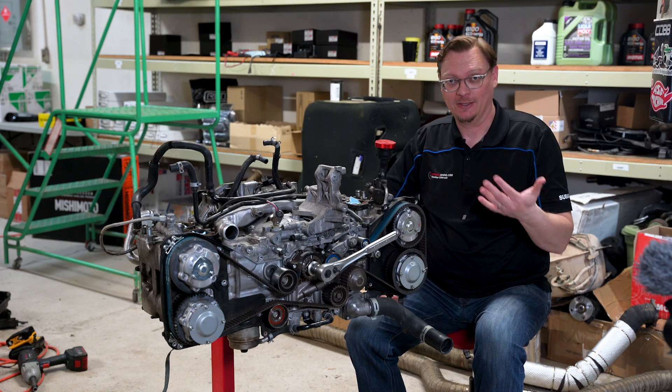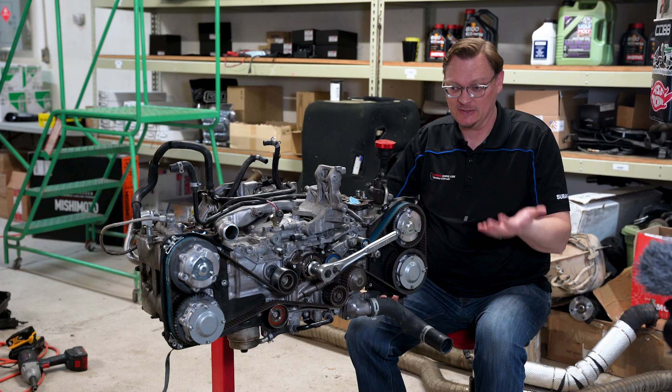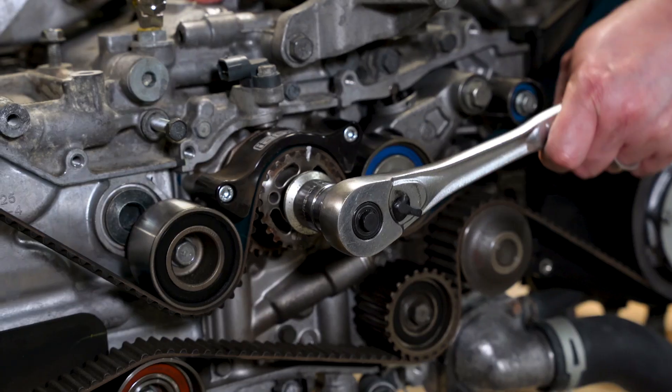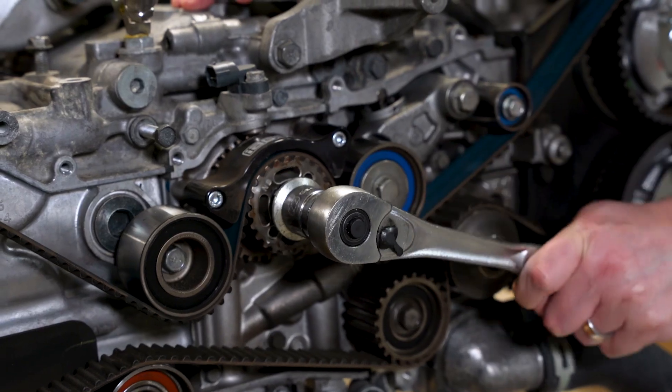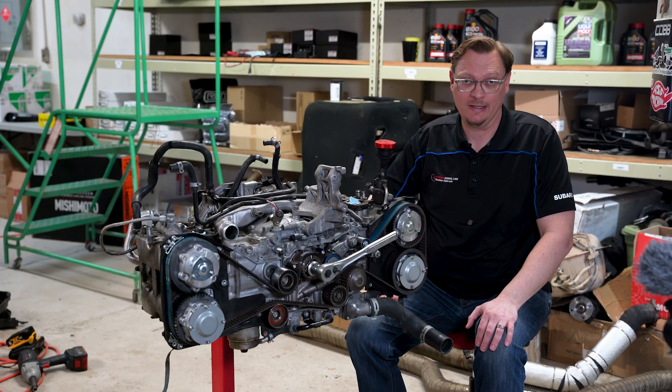Most commonly, on a lot of cars, it's just a couple of times — maybe two, maybe four, usually just a couple of handfuls. But for Subarus, that's not the case. Why is that?